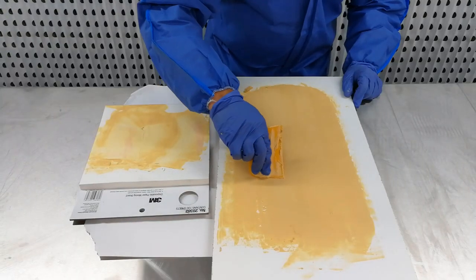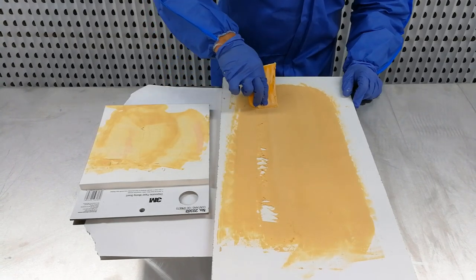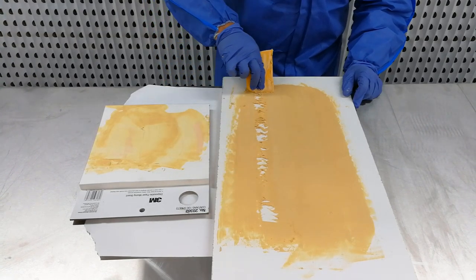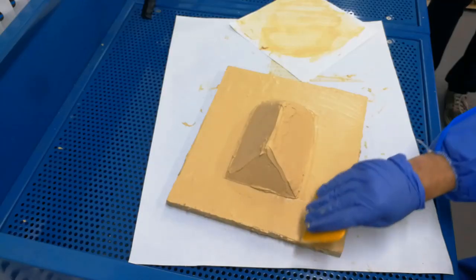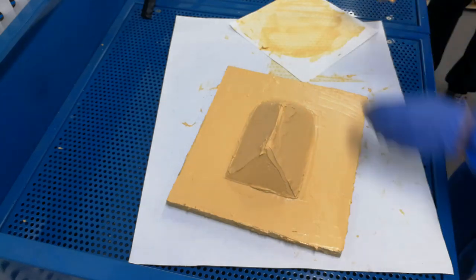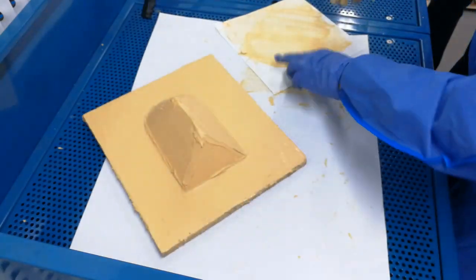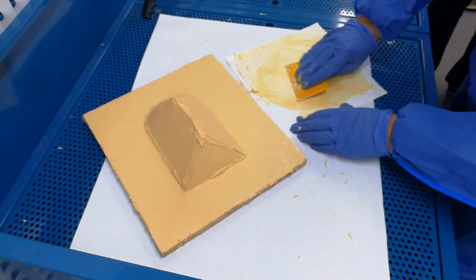Towards the end of the working time, the body filler will rapidly begin to harden and become chalky. At this point it is important to stop working and let the body filler set. For easy cleaning, body filler can be left on the applicator and then broken off once it is fully set.